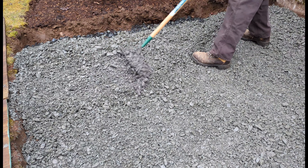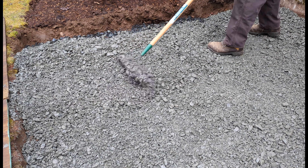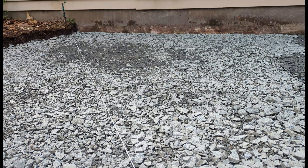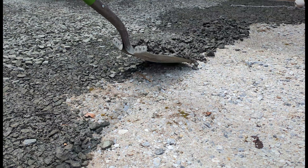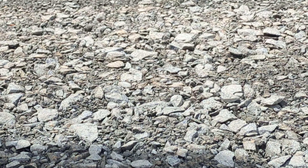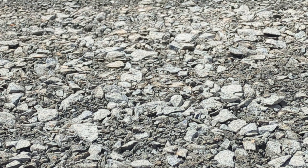Number 5. Spend a lot of time on the top layer of your gravel base. Compact until it feels like solid concrete. Make use of level straight edges and string lines. Smooth out any high spots and fill any low spots, then compact again. You should have an equal distribution of the larger rocks and the fines everywhere.